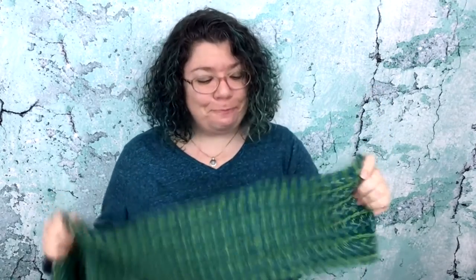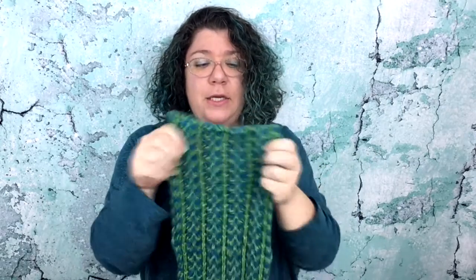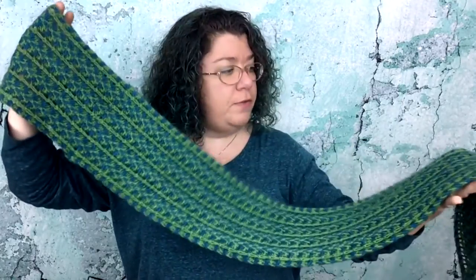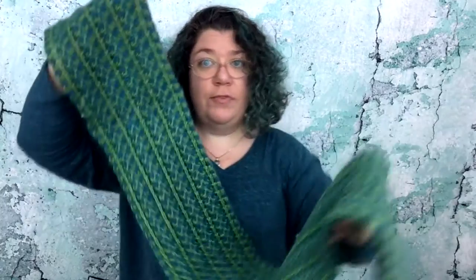Almost everything is pretty in Latin, isn't it? So this scarf is in Barroco Ultra Alpaca Light, which is a sport weight yarn. It is 50% alpaca and 50% wool. This took two skeins, and the colors are Caribbean Mix and Seedling Mix, which I actually think the Caribbean goes with the fish kind of concept.